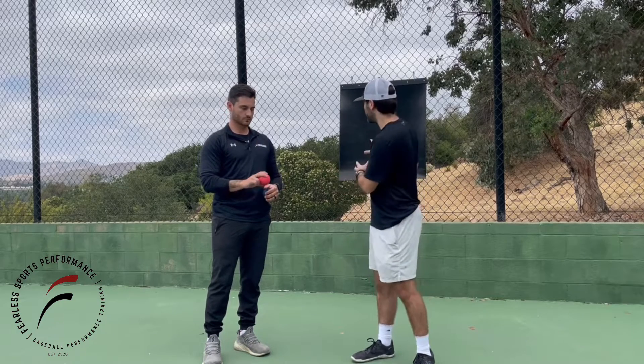What's up guys? I want to talk about a common mistake with guys that we see often — cutting the baseball — and a lot of times it starts in the way that they throw their plyos.